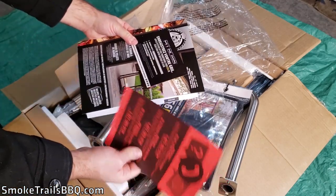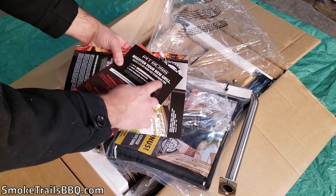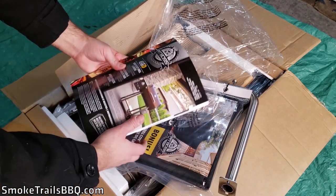We have a registration card so you can register your new grill and receive a 25% off promo code for their online store. That's pretty cool because I might want to buy some accessories for this thing — nice of Pit Boss to do that.